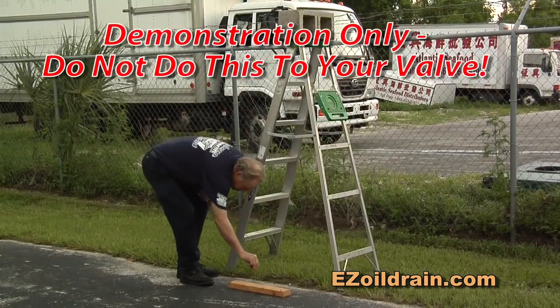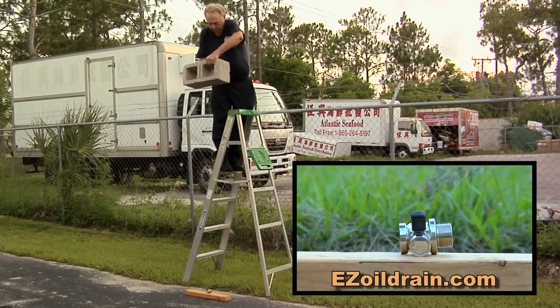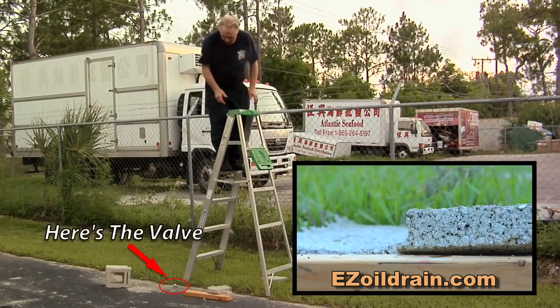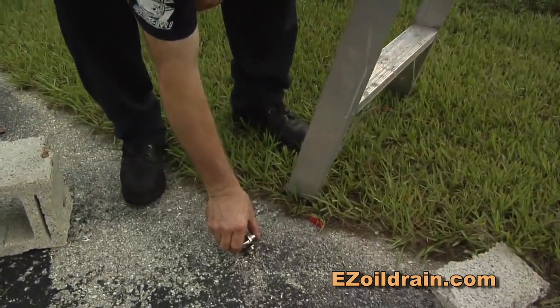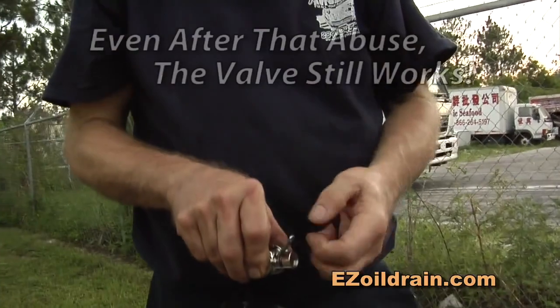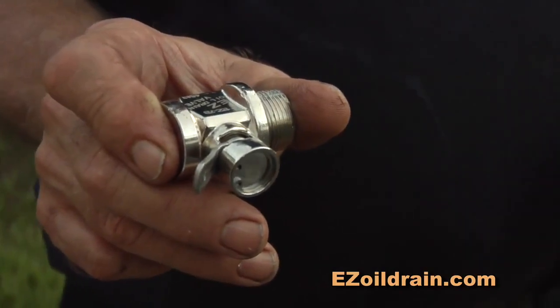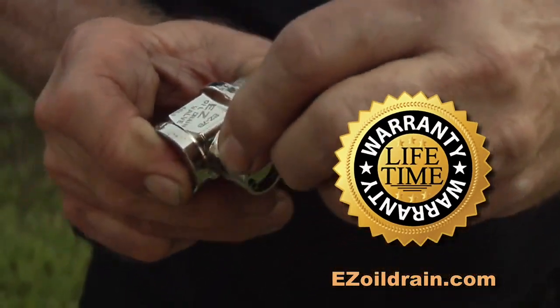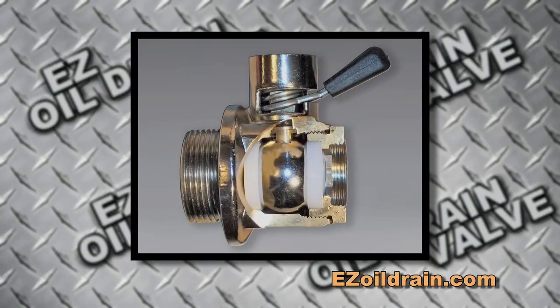When designing our EZ Oil Drain Valves, we knew they would be put through some rough environments, so they're made of industrial grade forged brass, stainless steel, and nickel plated for the toughness and durability you demand. In fact, all EZ Oil Drain Valves come with a 100% lifetime guarantee. The tough exterior protects the interior double Teflon sealant ball valve design, which, along with our special O-ring design, ensures that your EZ Oil Drain Valve remains leak-free for the life of the engine.